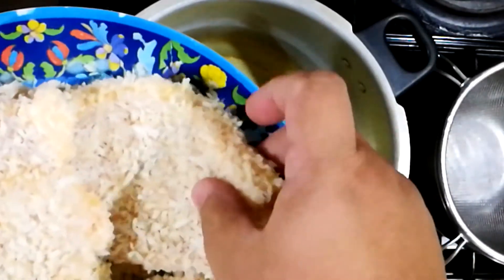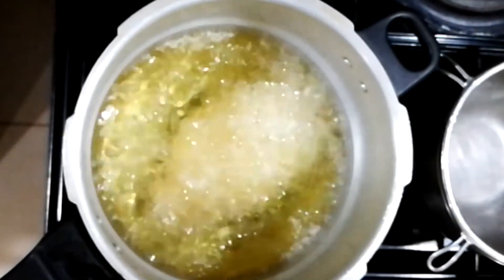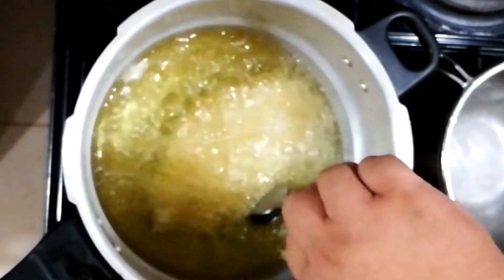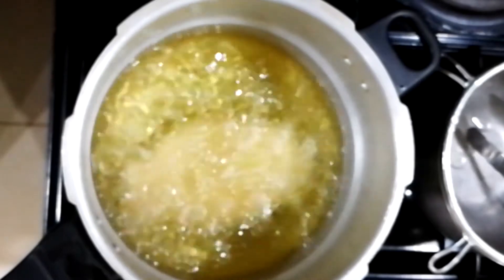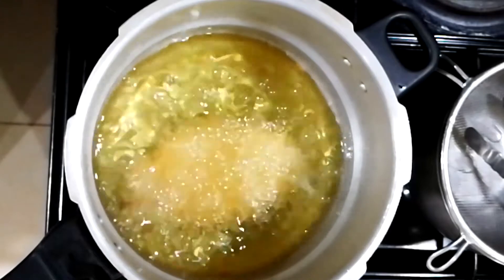Next, we will now deep fry. Make sure your oil is hot. Drop your tonkatsu and we're going to let it fry in that oil until it's about GBD. This will take about 8 to 10 minutes. GBD is golden brown delicious.